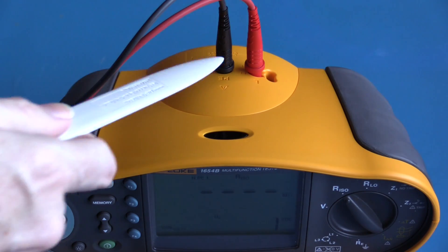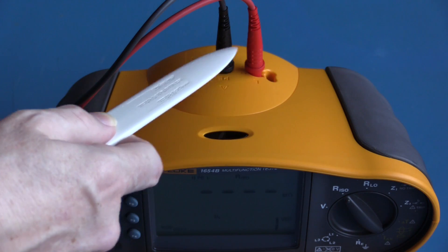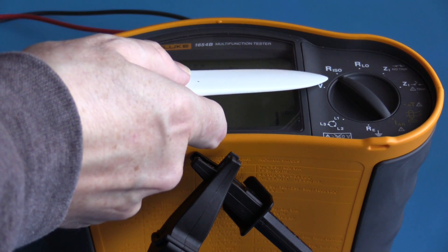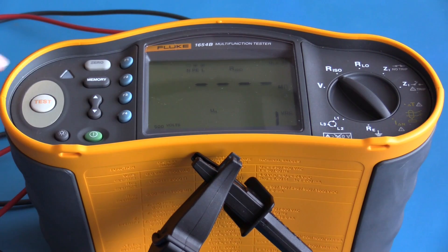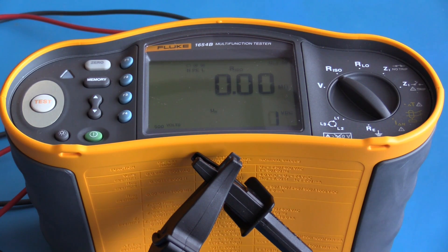For the following tests I have connected a set of test leads — my red test lead is on the live jack and my black test lead is plugged into the common. This function is for doing insulation resistance testing. I have my test leads shorted together and I'm going to select 500 volts for this test. As expected it's showing a resistance reading of zero ohms, which is what I would expect with a good set of test leads.